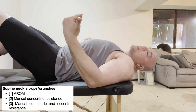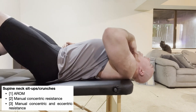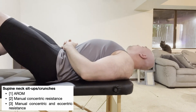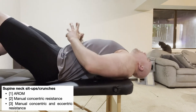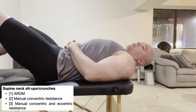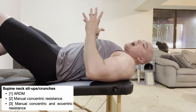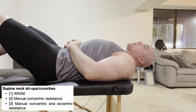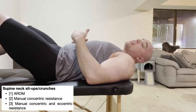You can add rotation to the neck sit-up. As you're coming up, if you want to get the left one, add in some right rotation. You can also bias the right one by getting some left rotation. That rotational component can be added with any of these exercises, with the possible exception of the last one.